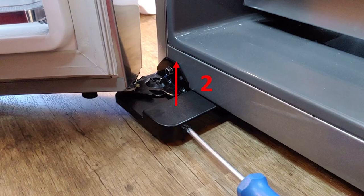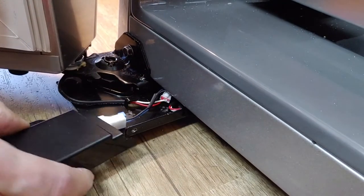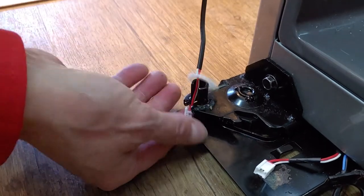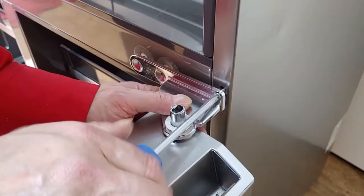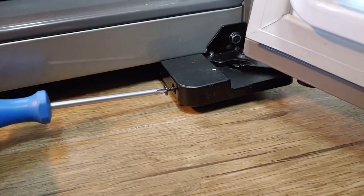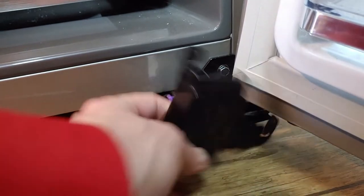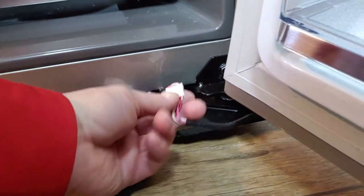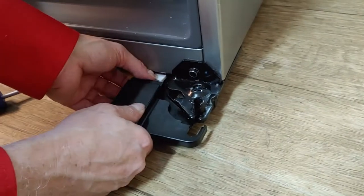Remove the hinge cover screw, then lift up the cap and take it off. Remove the curb screw. Rotate 70 degrees, then unplug the connector. Put back the hinge covers to secure them.